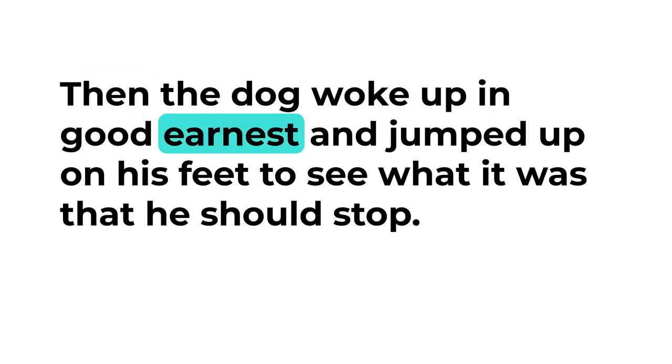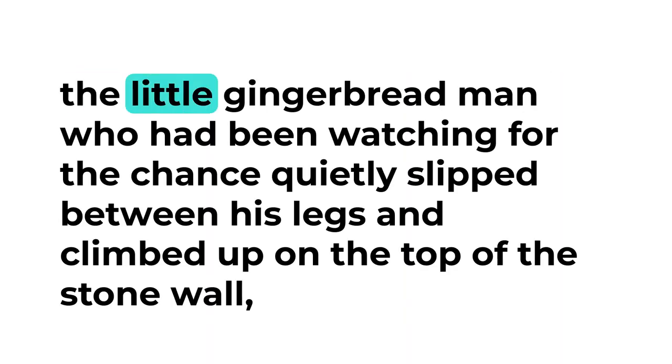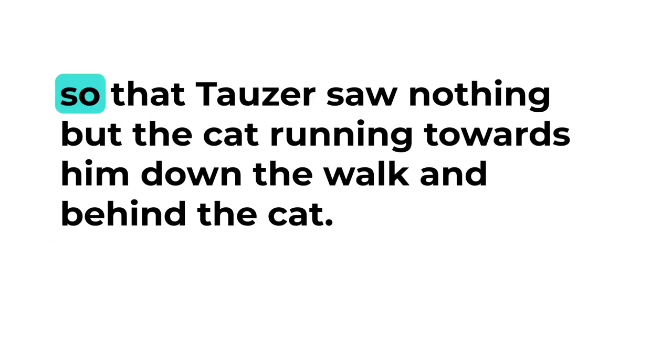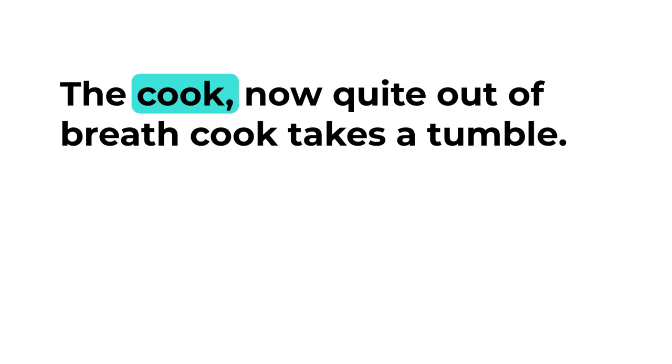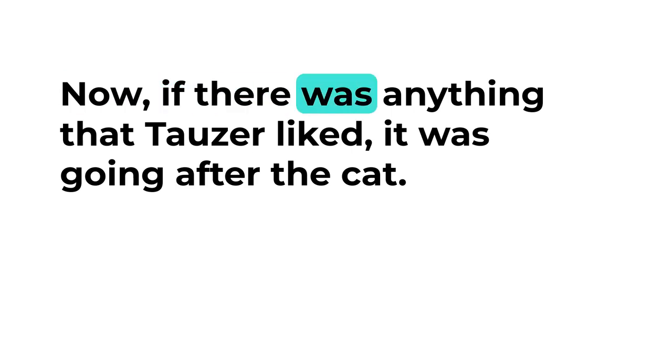Then the dog woke up in good earnest and jumped up on his feet to see what it was that he should stop. But just as the dog jumped up, the little gingerbread man, who had been watching for the chance, quietly slipped between his legs and climbed up on the top of the stone wall, so that Towser saw nothing but the cat running towards him down the walk, and behind the cat the cook, now quite out of breath. He thought at once that the cat must have stolen something and that it was the cat the cook wanted him to stop.